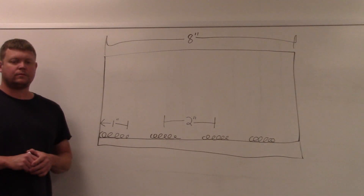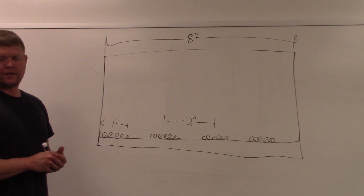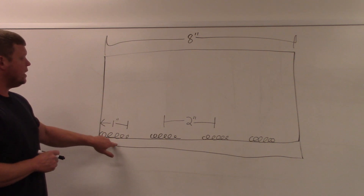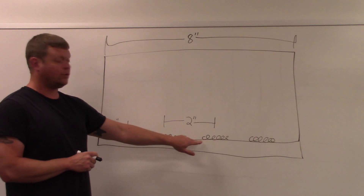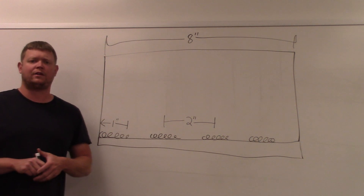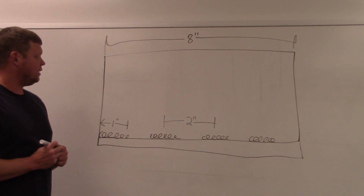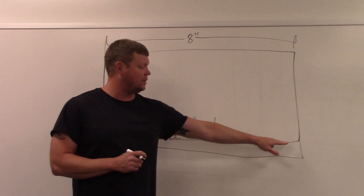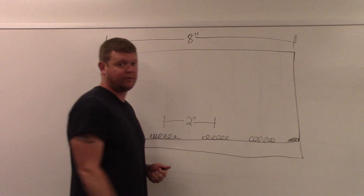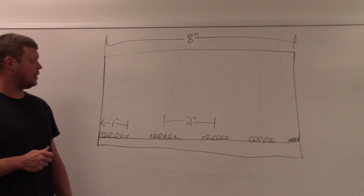I'll turn this joint to show you the measurements. The plate I cut and tacked is about eight inches. One-inch length, two-inch pitch means the weld is one inch long and the pitch is center-to-center distance between welds — so from the center of one weld to the center of the next is two inches. I'll lay this out on the steel with soapstone — wherever there's white is where the weld goes. Important note: if you do a spaced weld and the end is open, always put a short weld — about half an inch — right at the end to close it out, because there's a lot of stress at an open end.